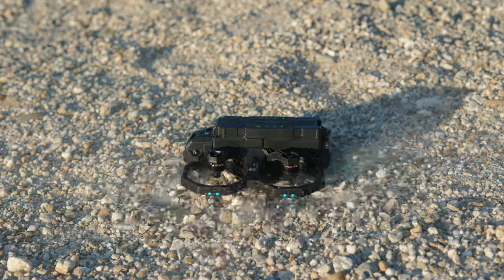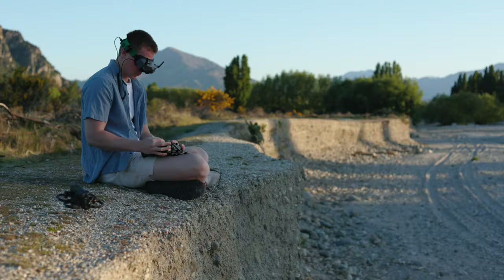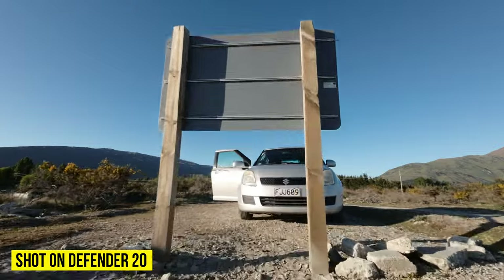For full disclosure, I have been sent this drone by iFlight for free. However, as always, I've taken it out, properly fact-checked everything, and I also won't be leaving any of the shortcomings out. Rest assured, those are coming later on in the video.